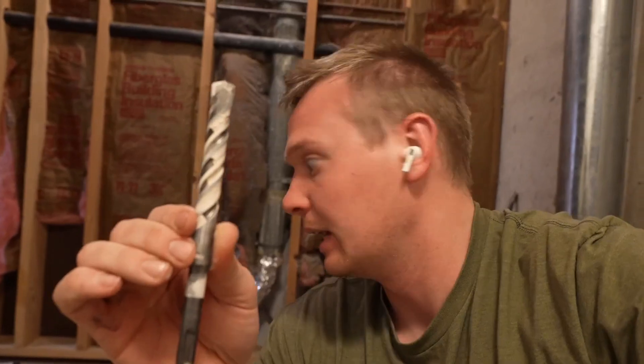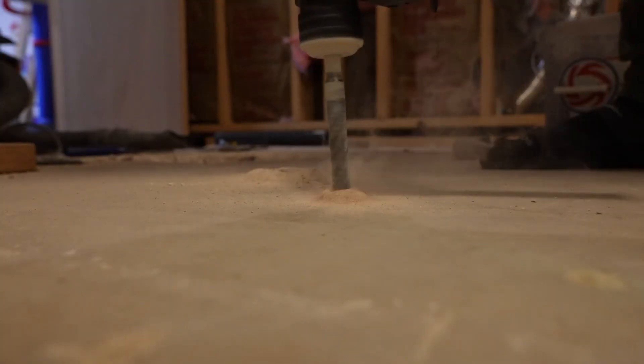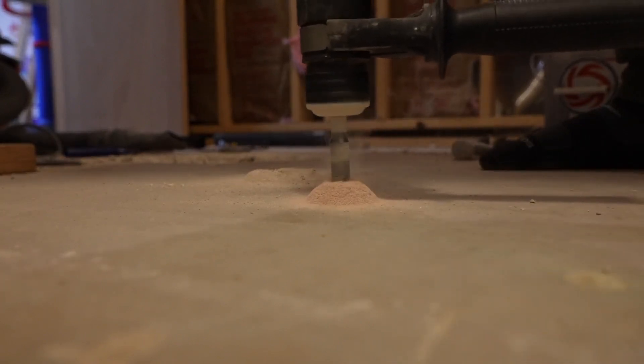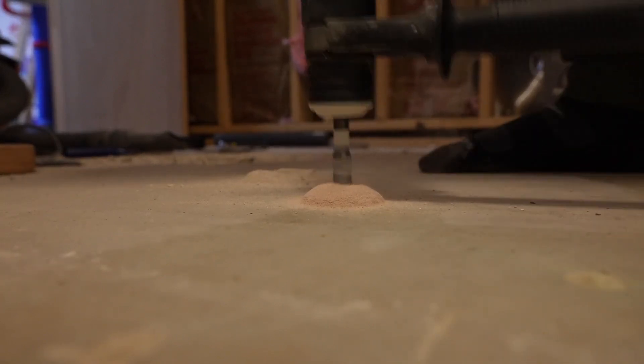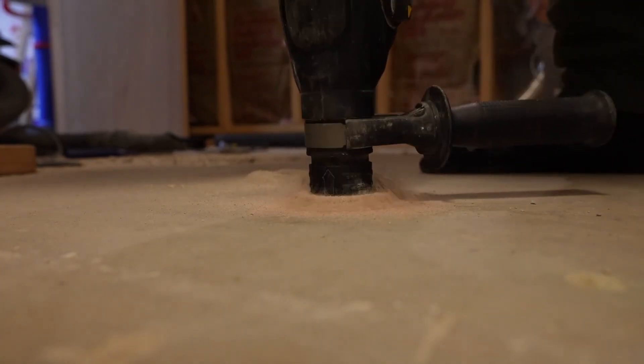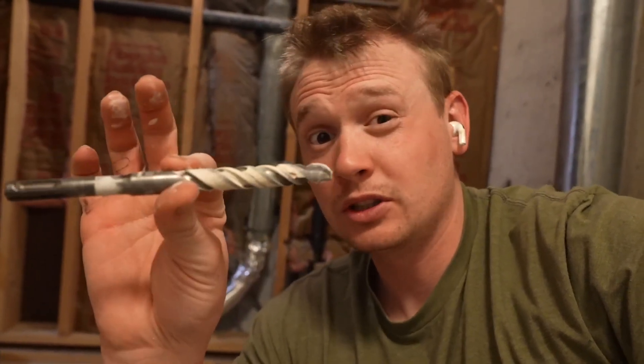I've done four holes so far since I got this bit — super impressed. Right now I'm drilling some holes, taking out some concrete in this basement floor so I can move some plumbing around. In my experience, to free up the concrete I can use this instead of getting a major jackhammer. I'll do a few holes in different areas, then grab a sledgehammer and break it out from there. It's a little easier that way, and this is going super good so far.